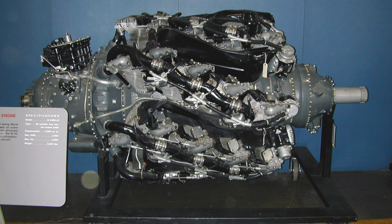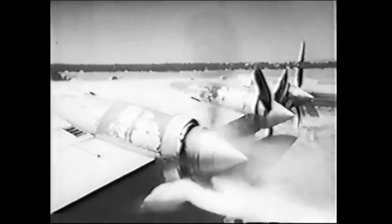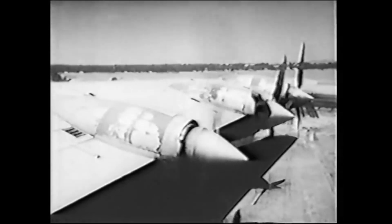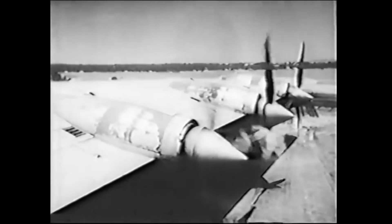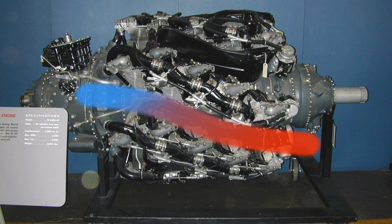In fact, the Wasp Major had 4 rows of 7 cylinders for a total of 28 cylinders. It was used on the B-36 Peacemaker, which had 6 Wasp Majors pushing propellers and 4 turbojet engines. The slogan was originally '6 turning and 4 burning.' But the Wasp Major had a problem — it didn't cool really well. As the air moved past the first row of cylinders it did a great job, but it got warm, and so each successive row of cylinders was less efficient at cooling.